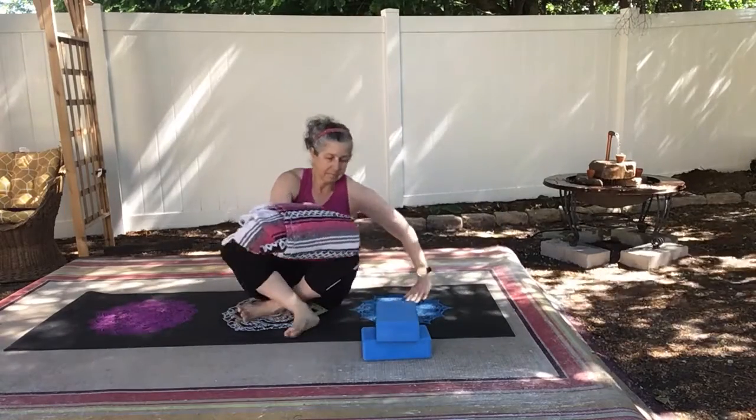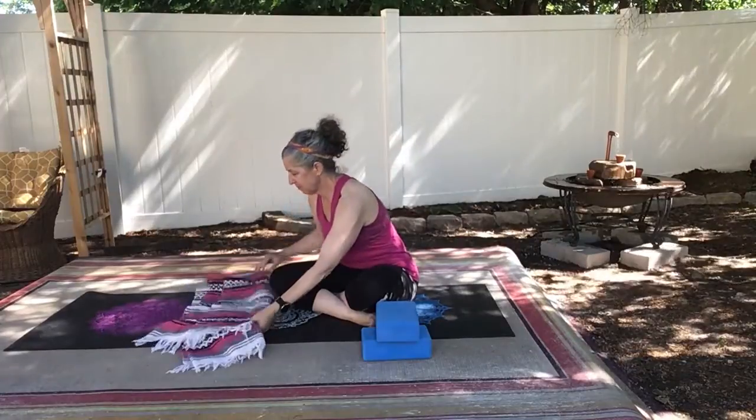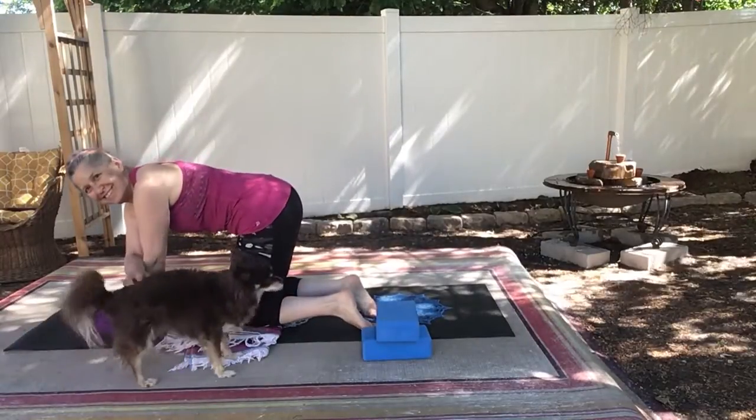For today's practice, you may want a blanket to pad your knees. I won't be using one, but it's a really good idea. We'll be spending a lot of time on our knees. And you will also need two blocks.